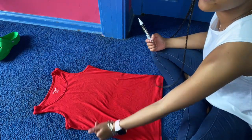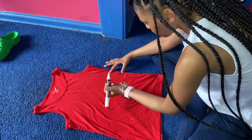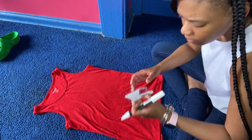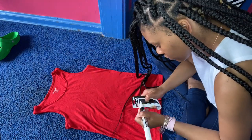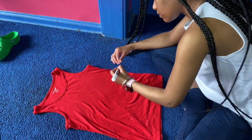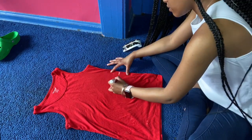So right here is one of the easiest steps. All you have to do is take your chalk and draw a straight line right across where you're going to be cutting your shirt at. Here I am struggling with this chalk — yeah, it was a mess. But you're going to just draw a straight line right across.